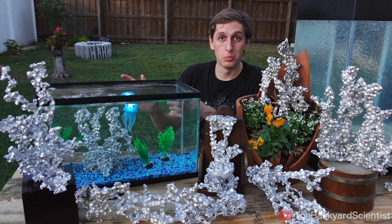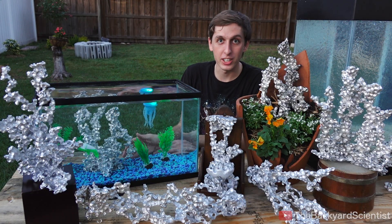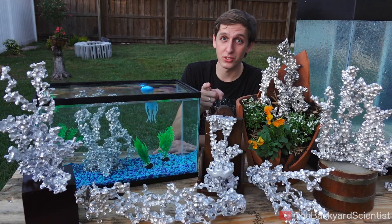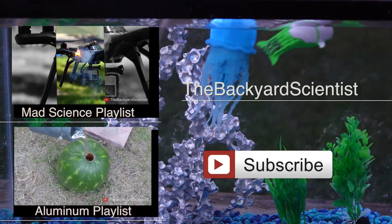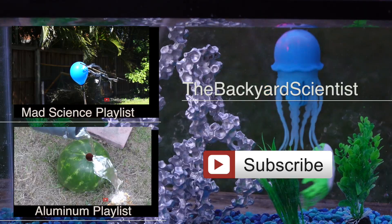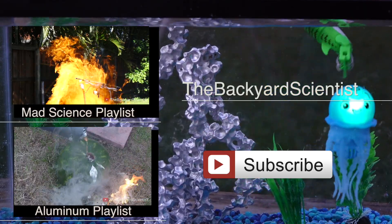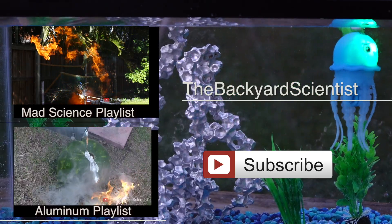If you like this video and you like molten aluminum stuff, I've got a whole playlist full of molten aluminum. And if you just want to see some crazy other random mad science, I've got a playlist for that too. If you liked any of these videos, go ahead and press that subscribe button. I also have a pretty active Facebook page where I do giveaways, you can send me messages, and I post behind-the-scenes footage, so go ahead and like that too.